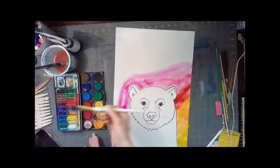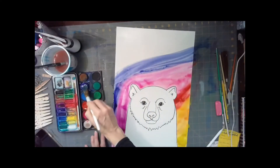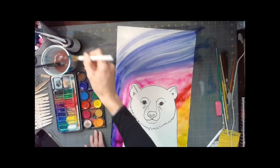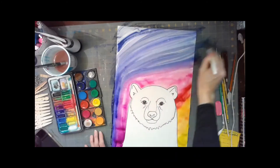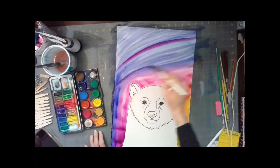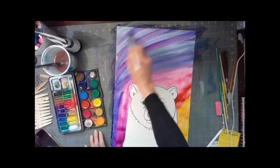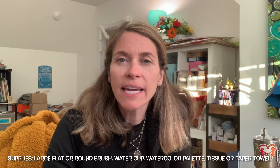Now I'm coming up to the top to make my sky a little bit darker with a bluish blue-violet color. If you want to go back over the swooshes or stripes of paint with red-violet or a lighter color, you can. Just make sure you don't go over your paper too many times because it'll peel up and you'll get those little balls of paper.